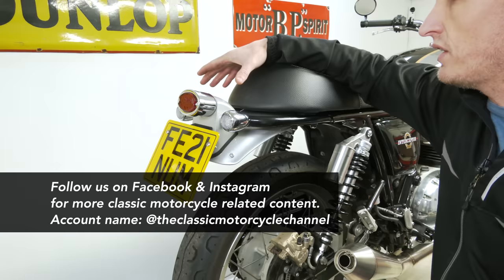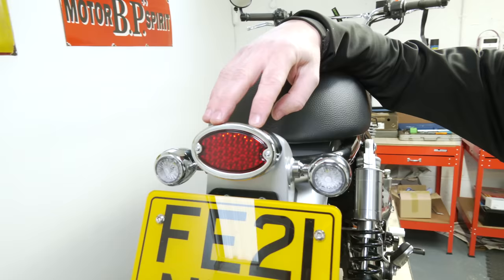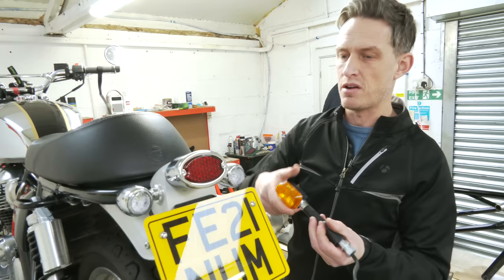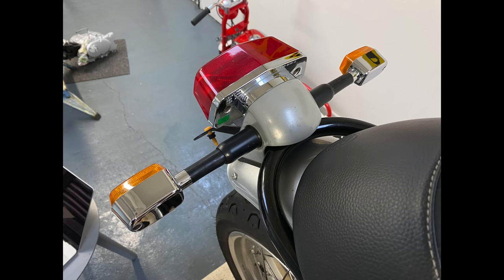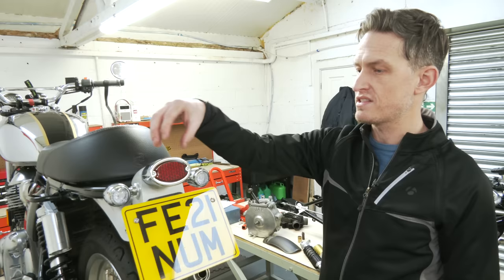Slightly smaller number plate, and the guys at Tech supplied us with the lighting kit. At the rear we have this pair of LED indicators in a classic torpedo style, and this new brake light and rear light as well. That replaces the ones that were there before — they weren't unattractive but a bit cheap plastic. These are cast alloy, chromed up, which are really nice. The brake and rear light is all metal and replaces the large light that was on there before, so it just neatens it up and they're nice and bright too.